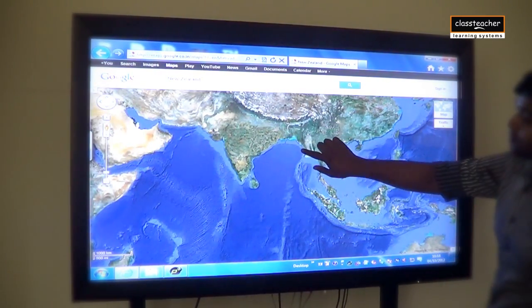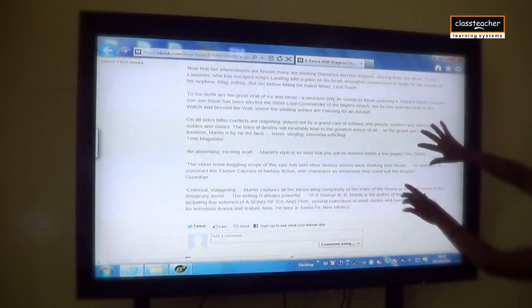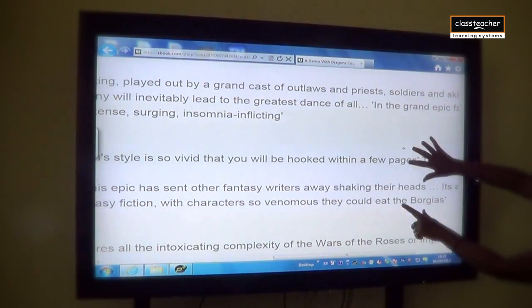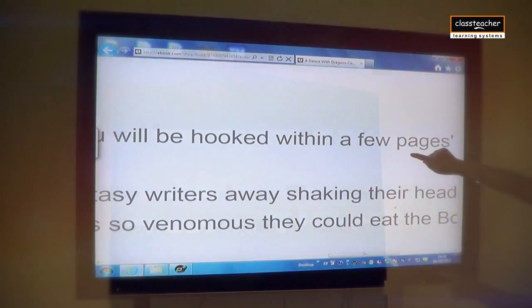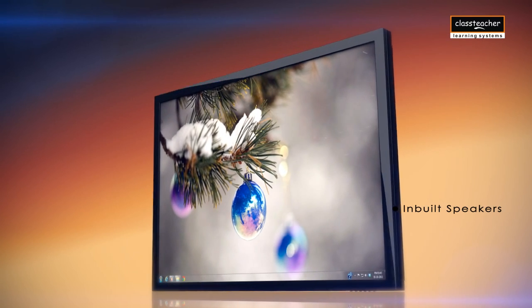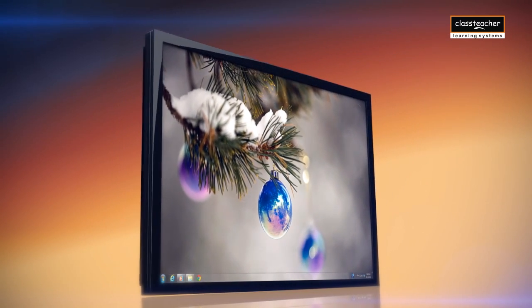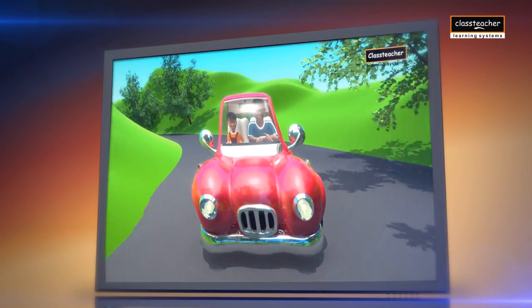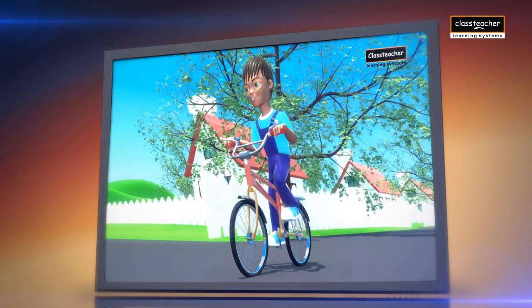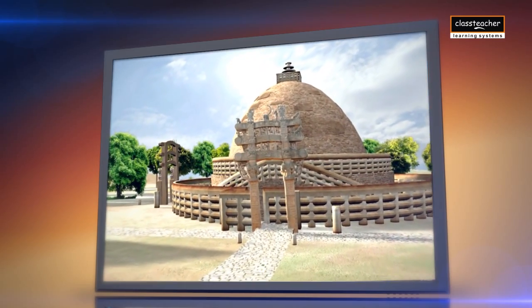Teachers can also zoom in and out on any portion of the screen — for example, maps and diagrams — for better understanding. The All-in-One commands an impressive stereo sound output with inbuilt speakers, with LED supporting 3D content. Supported by the Class Teacher library, students can enrich their learning experience by getting into the depth of the subject and visualizing 3D scenes.